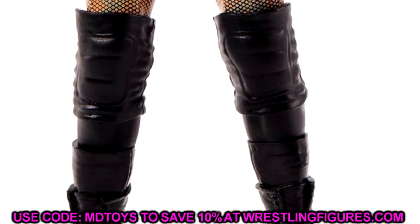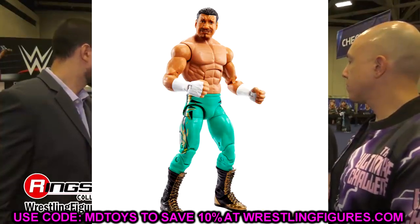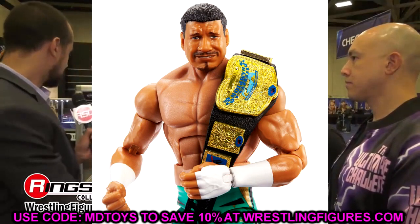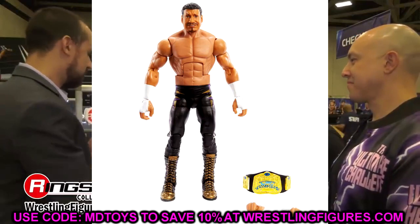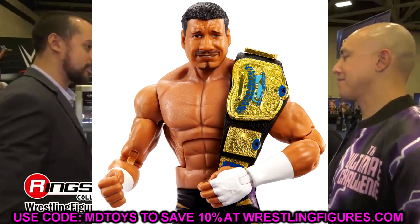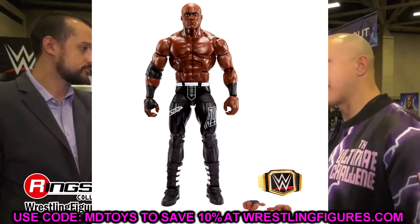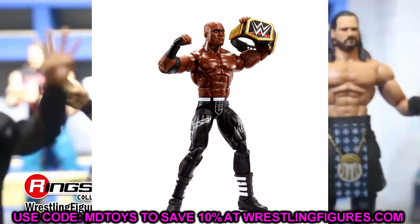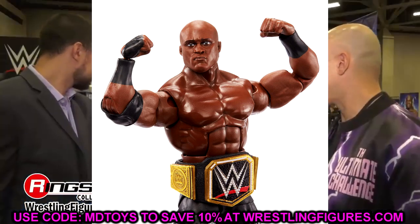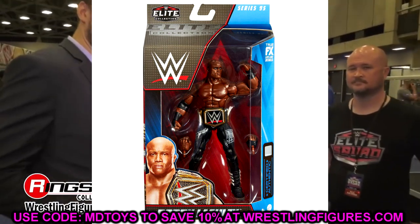We also have Eddie Guerrero — you have the Los Guerreros look and the black, purple, and gold look. I like both figures from the neck down, but I'm not a fan of the head sculpts — they look like a Ruthless Aggression style head. There also appears to be a skin tone mismatch between the torso and arms. It does come with the classic WWE tag team championships, which is cool. Then there's Bobby Lashley, which is essentially a repaint of the Elite 89 figure, though they did fix the head so he's looking straight ahead. I would have preferred the all-white or black-and-white tights.